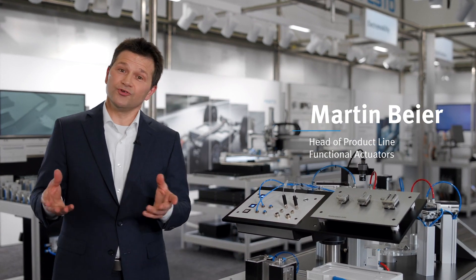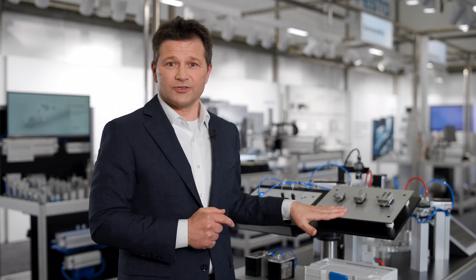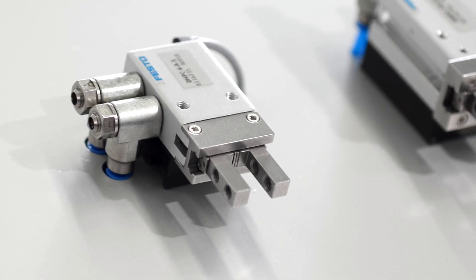In your handling application, you need to grip firm and safe, you need to be fast, and you need to have space for your application. All of these three main entities for gripping we can solve together with you with this new gripper range — it has high power, and it is small and light.